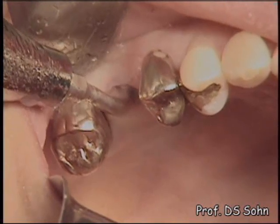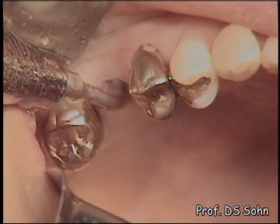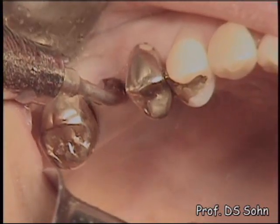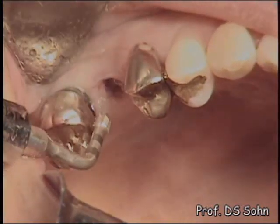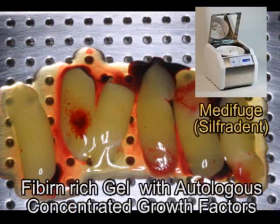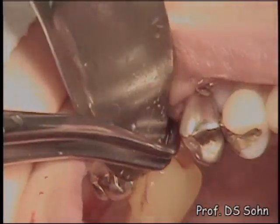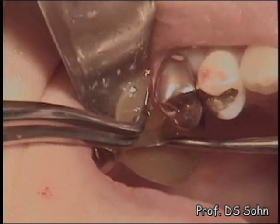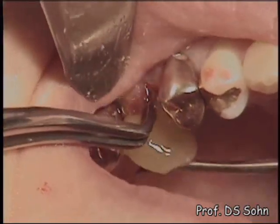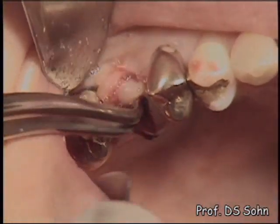The HP step is the final osteotomy tip to accommodate a 3.7 to 4.2mm wide tapered designed implant with good initial stability. Autologous concentrated growth factors were prepared using a special centrifuge, Medifuge. These fibrin-rich gels were inserted into the compartment under the elevated sinus mucosa in order to accelerate new bone formation in the sinus.